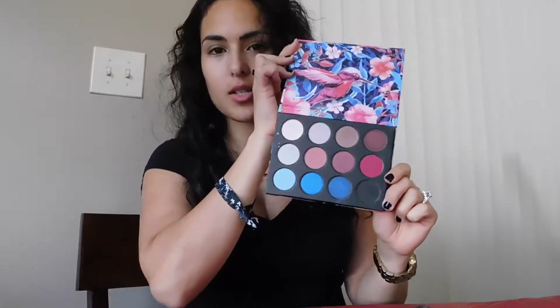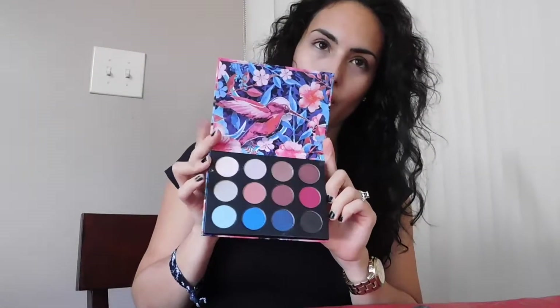Hey everyone, Mary here and welcome back to my channel. Today I'm going to do a quick makeup with my essential makeup, and then I'm going to review the Jolie Colibri Coastal Scents palette that they sent me. That's what it looks like — we're going to go through the colors and try it out for an eye makeup look, so stay tuned.